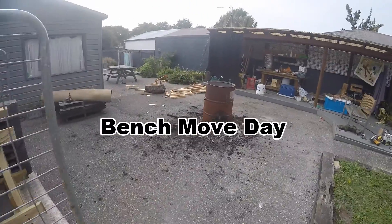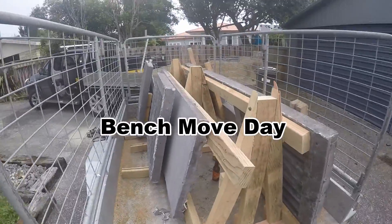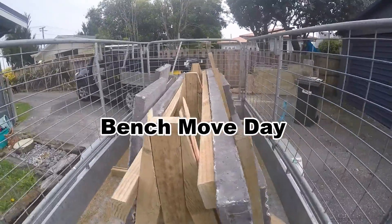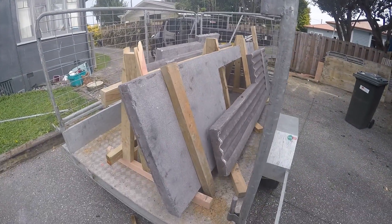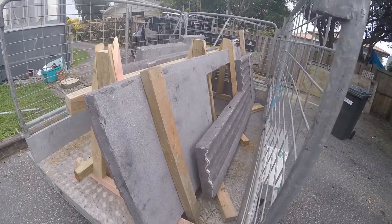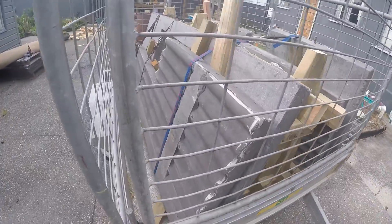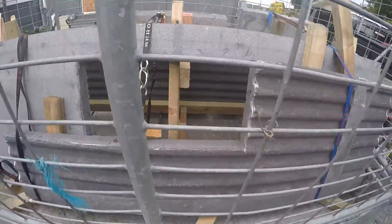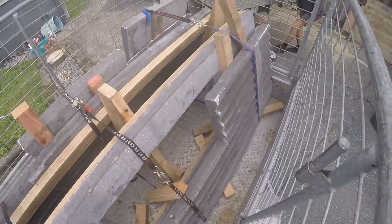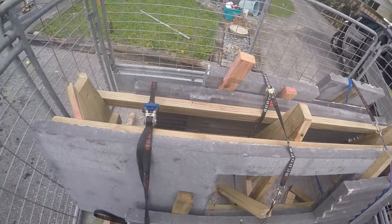So I had a bit of a party last night, invited a few friends around just so I could get these up onto the trailer. And they're all stacked, ready to go. Should be a fun day. I hope these make it. Can't wait to do some lifting this afternoon.